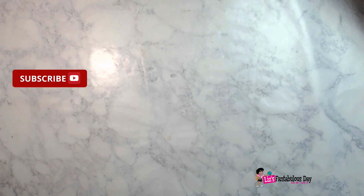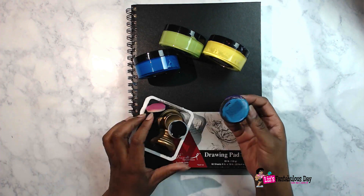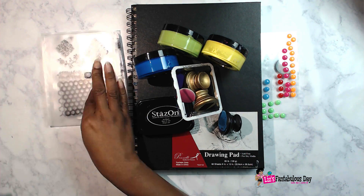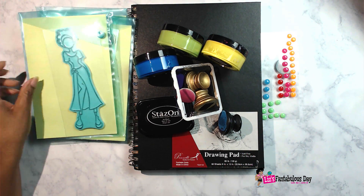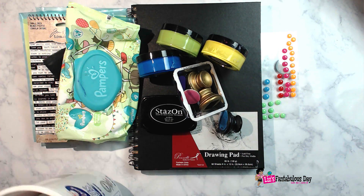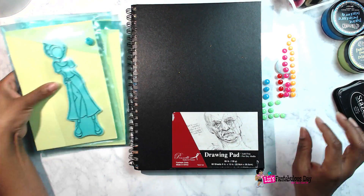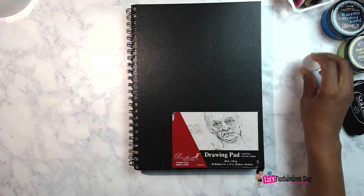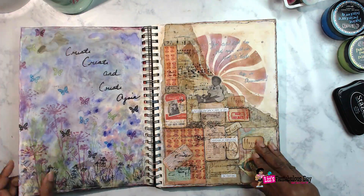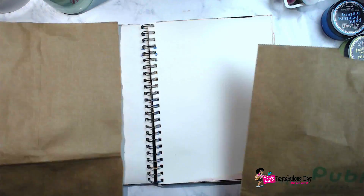Hey everybody, it's your lovely Lotus Blossom Lizzie, and today we're going to be doing a spot of art journaling slash mixed media art journaling. Before we get started, I always like to suggest that if these are the type of videos that you like, please make sure that you hit the thumbs up and also subscribe and hit the notification button so that you'll be notified when more videos like this one come out.